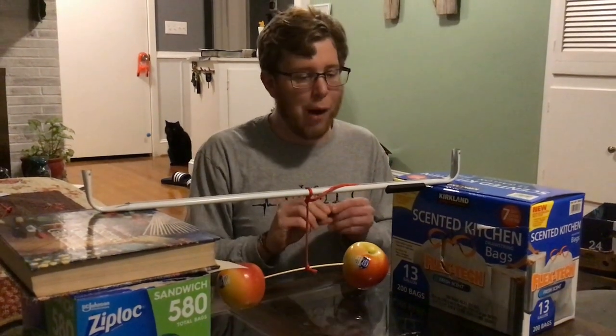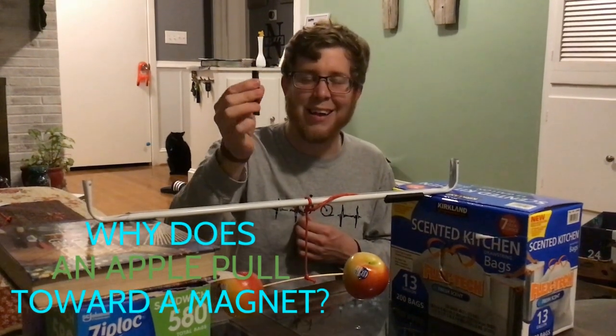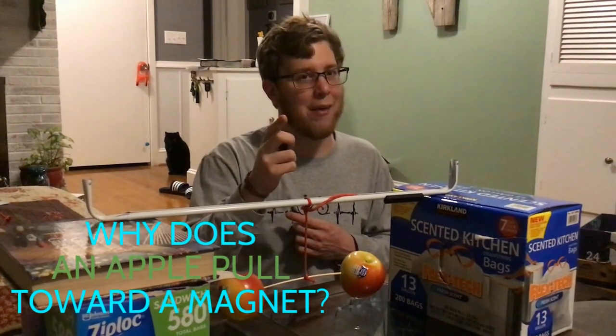That's the question I have to ask you: why would an apple be pulled toward a magnet? Think about that — that's your question.